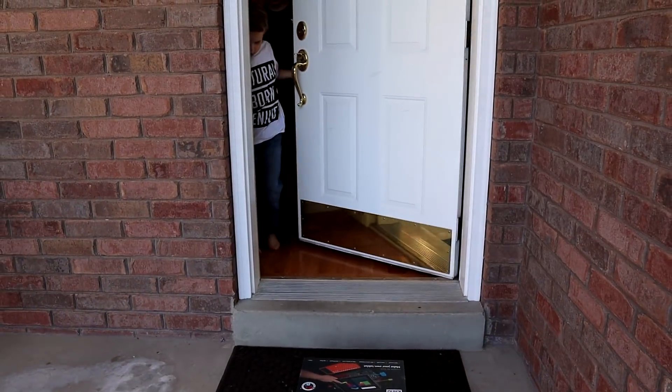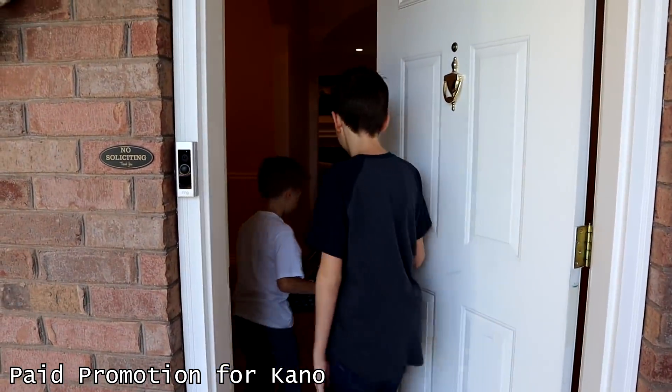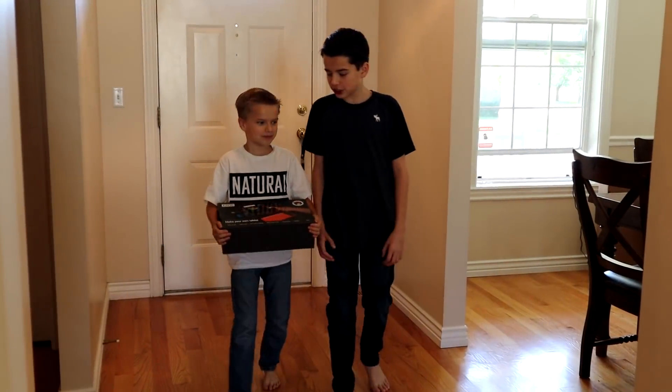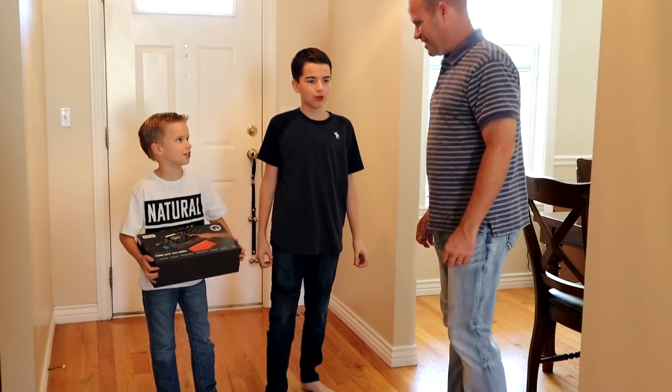Somebody's at our door. Hey, what's this? Mom, this is a paid promotion for Kano. We get to build our own tablet. It's hack Minecraft. What are you guys doing? We're going to build a tablet.